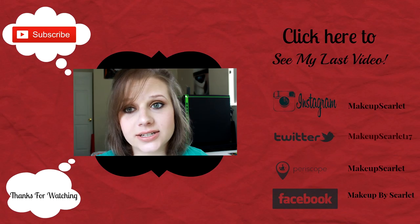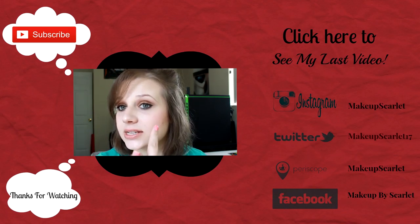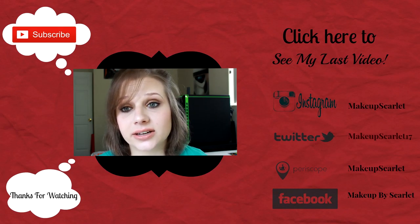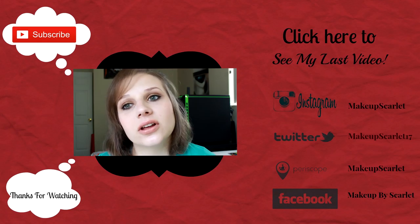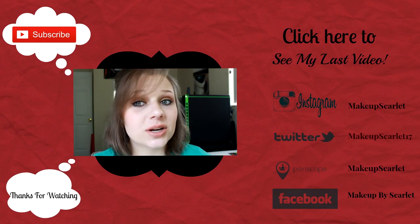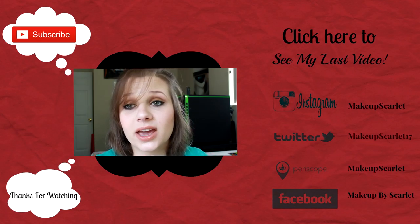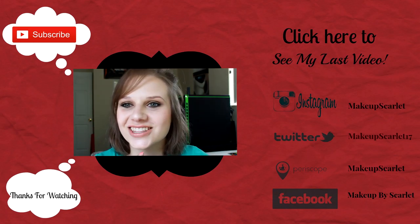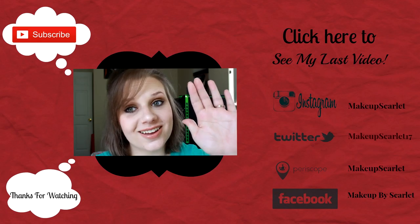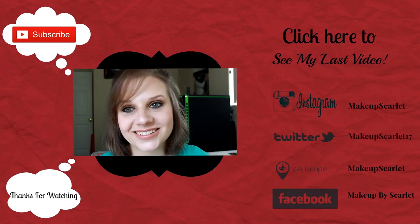So I hope you guys enjoyed this video and this simple little three-step eyeshadow look that I decided to do. I hope you guys will check back for more videos — please don't forget to check back every Tuesday and Thursday. Don't forget to hit that like button if you enjoyed this video, and I will see you in my next video. Bye bye!